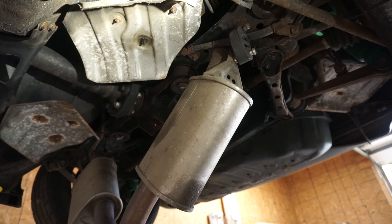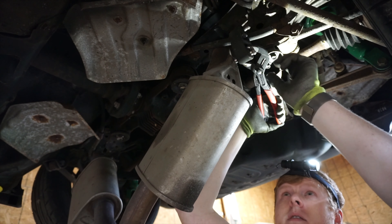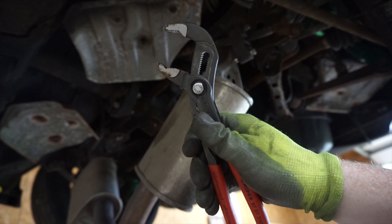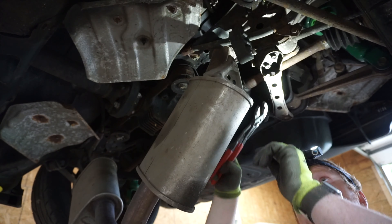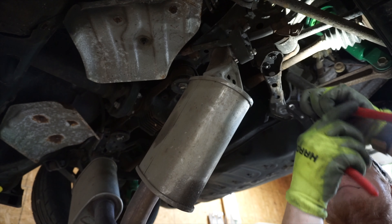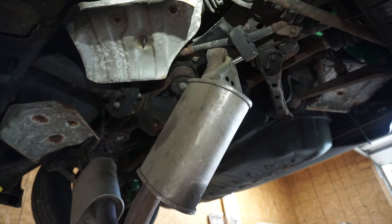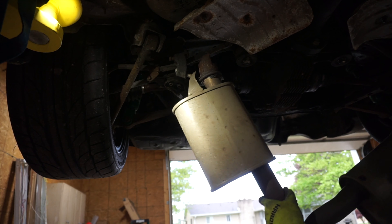Next thing we're gonna do is pull it from its exhaust hanger. My preferred method for this is using some sort of channel locks — these are Nipex. You don't necessarily need Nipex; anything that looks like a channel lock will work fine. There are specific tools you can buy for exhaust hangers — I need to put that on my wish list, but I don't work on exhaust that often. I think I can just manhandle this one out of there.